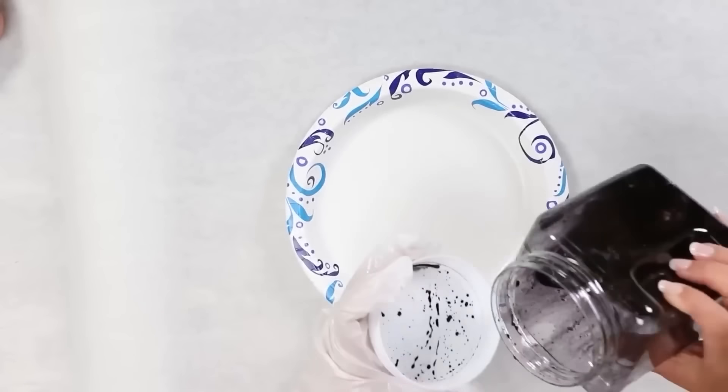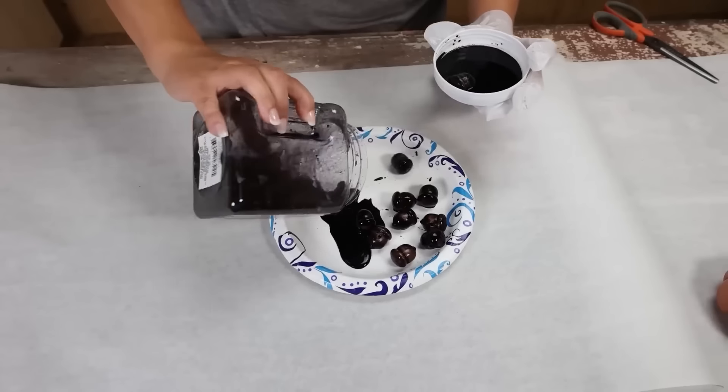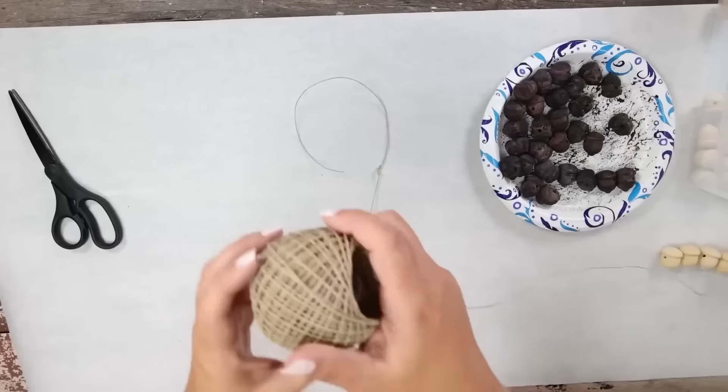I let them sit in the container for about 15 minutes. After the 15 minutes was up, I put the acorns out on a plate so they could dry completely — I didn't rinse them or do anything to them. I let them dry overnight and came back the next day ready to add them to the garland.